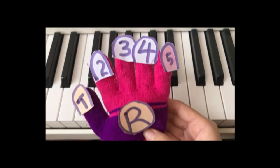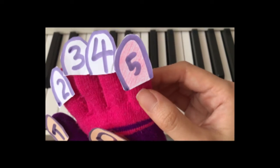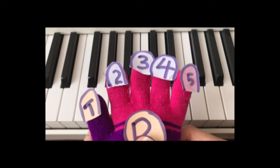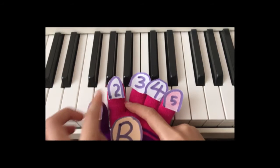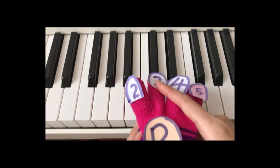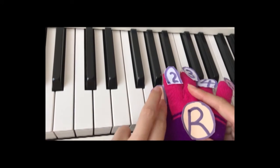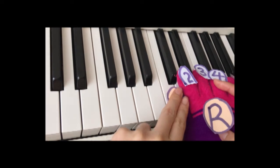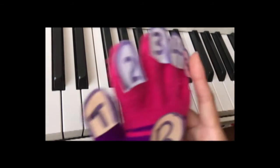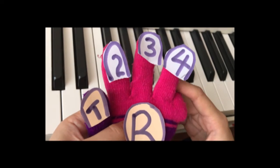Meet my helping hand. T stands for thumb while five is your pinky — that's why it's in pink color. For G major scale right hand fingering: start on G with finger one, then two, three, and then pass your thumb underneath — one, two, three, four. Repeat: one, two, three, then last one, two, three, four, five. So it's 1-2-3, 1-2-3-4, 1-2-3, 1-2-3-4-5.